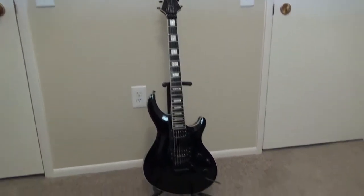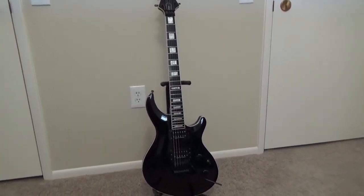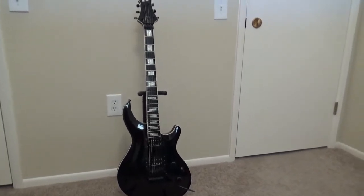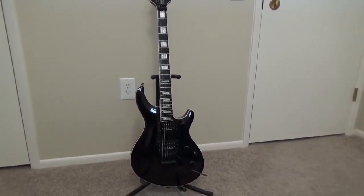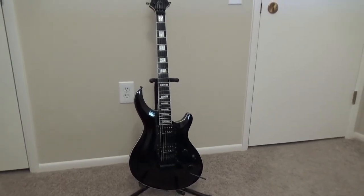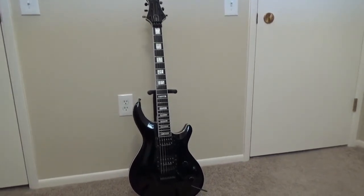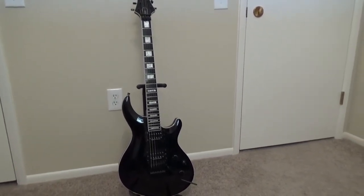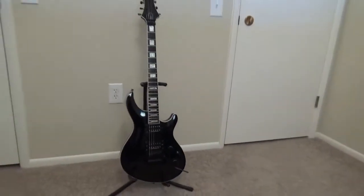This has a set neck — we're going to take close-ups and look at it. It's a 25 and a half inch scale, mahogany body and neck, maple top, ebony fretboard which I absolutely love, 42 millimeter locking nut, a thin U contour for the neck, and 24 jumbo frets.